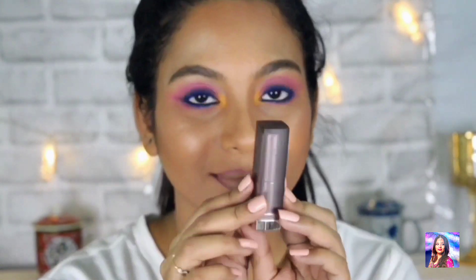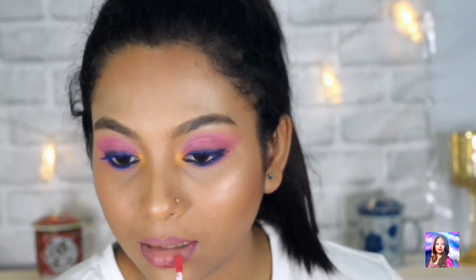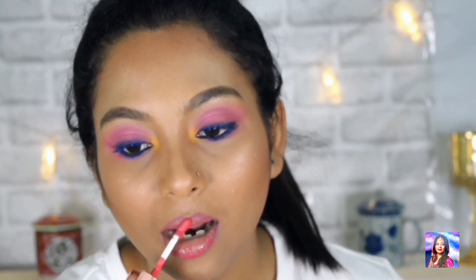Now I am lining my lips with the Wet n Wild lip liner and using a Maybelline pink lipstick to give my lips a pink color. Then I am using the Mist Layer lip gloss to make my lips even more summer-like and glowy.